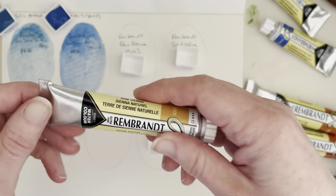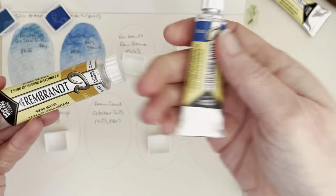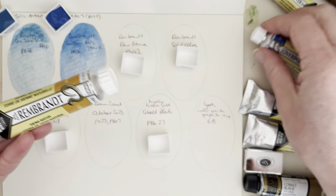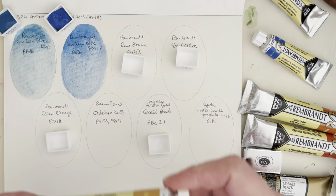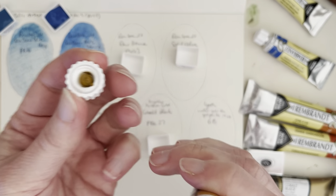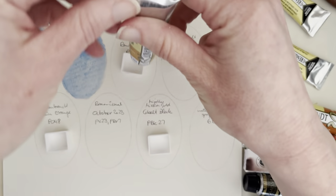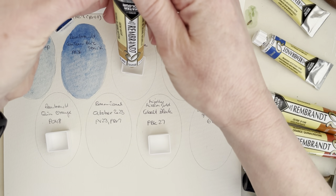The next one is a big tube — 20 milliliters. The previous ones were 10 milliliters, which will last me a while; these are 20 milliliters which will last me a longer while. This is Raw Sienna PY43, and this one is also a granulating one. There's quite a lot stuck in the cap, so I'll be trying to use some of that to swatch.